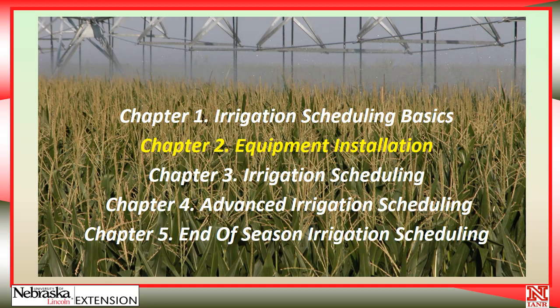Equipment installation can be done by yourself, or you can hire a company or a consultant to come out and put the equipment in. The choice is yours. If you install it yourself, you can save a little bit of money. If you hire a company, it's on their to-do list and they will get it done in a timely fashion. Plus, they will make the equipment work all season long and come and get it before harvest. So there are certainly some advantages to hiring a company, but it does cost a little bit more money.